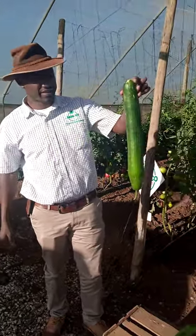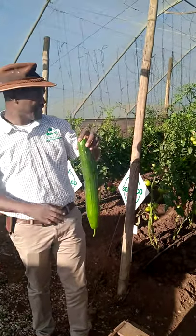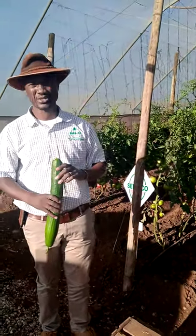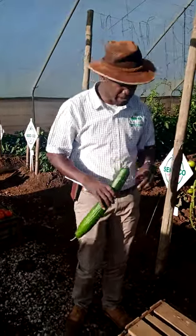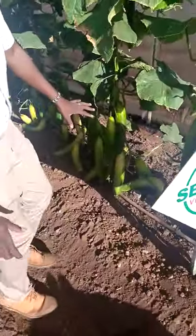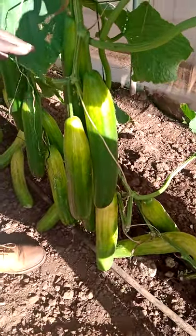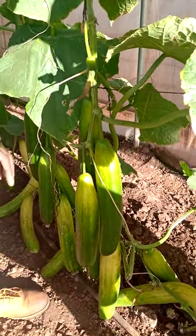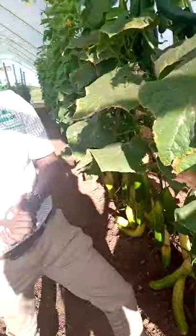One important thing about the English cucumbers is that these are mostly eaten fresh. When you delay your cucumbers in the field, they will develop into something that may not be desirable. As you can see the colors here — I deliberately lift it like this because we wanted you, the farmers, to know that when you delay it, it will start turning yellow. And as it turns yellow, it actually affects the taste of the cucumber.